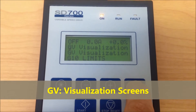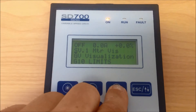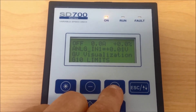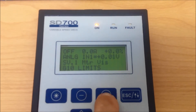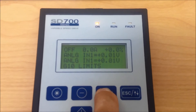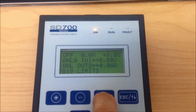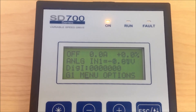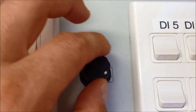To ensure your analog is working correctly, we can show this in the visualization screens. Press and hold the Esc key to jump up to the visualization lines. Press star and scroll through using the plus or minus keys to the required visualization group. You can now see in the visualization screen your speed point value is moving up and down. Your analog is now working correctly.